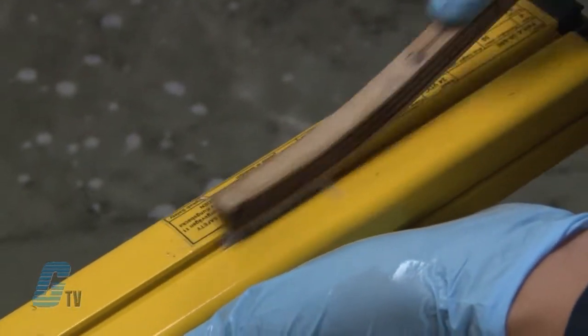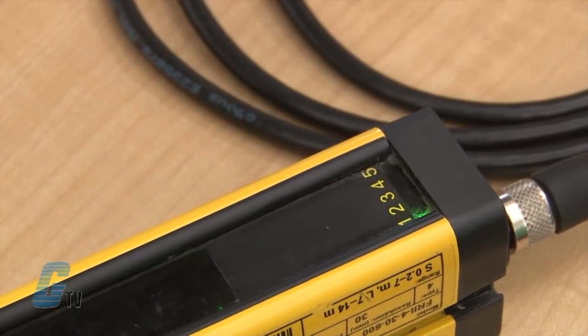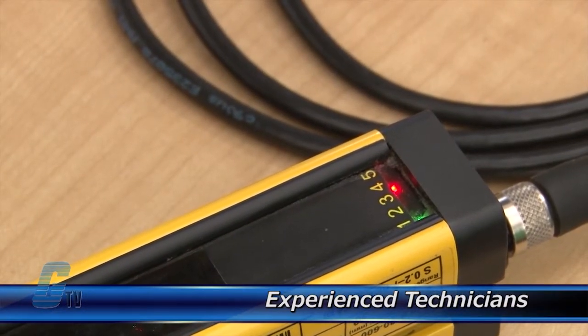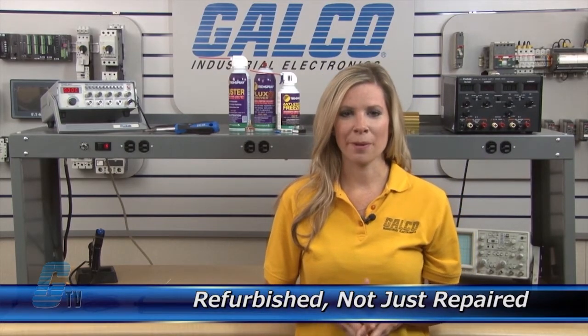Every repair received at Galco is cleaned and dried. Our technicians have extensive experience repairing light curtains. When applicable, our technicians will replace components that commonly fail. As a result, your equipment is refurbished, not just repaired.